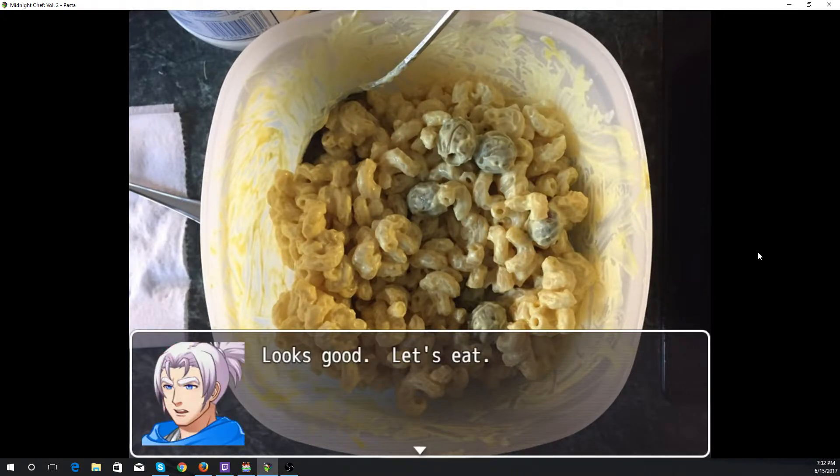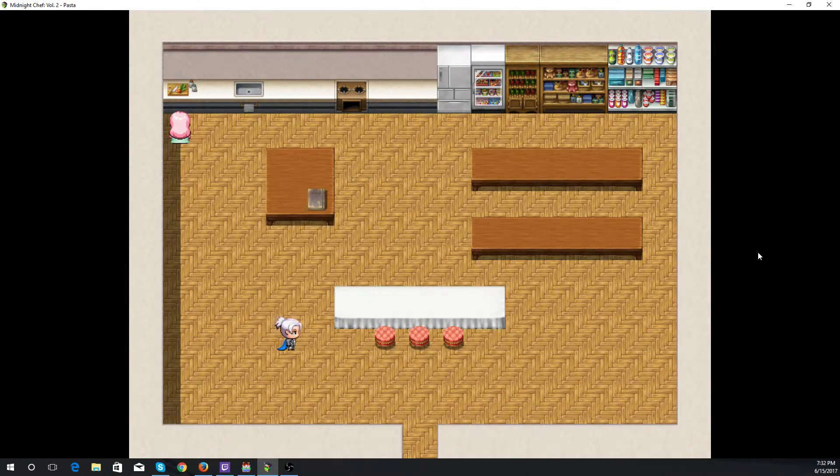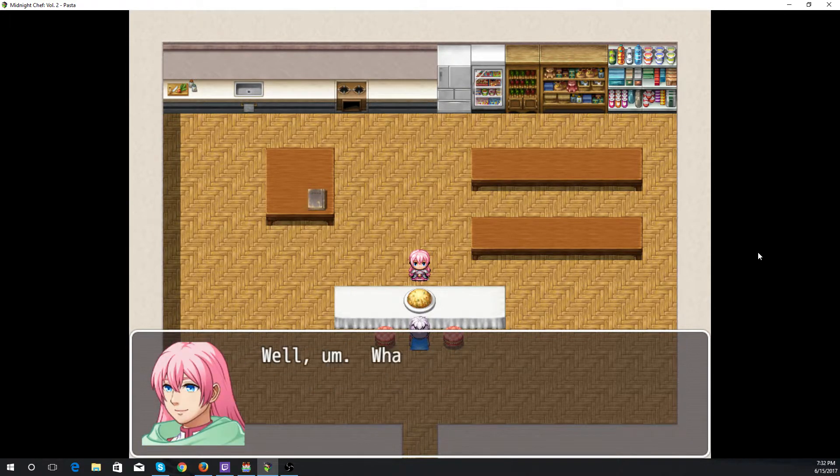It looks good, let's eat. We're now on to step four, which is of course serving the dish. Mmm, quite tasty. What is it? Can't you see I'm eating? Well, what about mine — I'm hungry too. Fine, fine, go fix yourself a serving as well. Ta-da, macaroni salad! Hey, this is pretty good. And it is actually pretty good, so go ahead and give it a try for yourself.